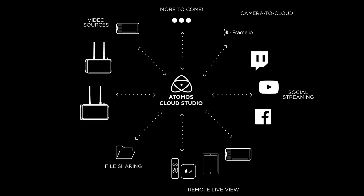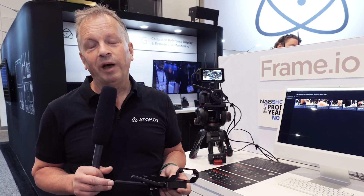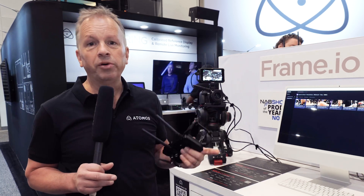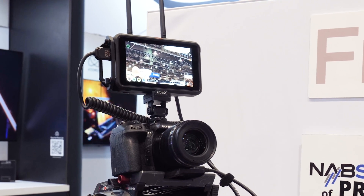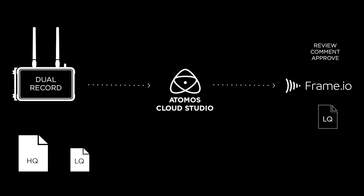We call it Atomus Cloud Studio because it's a whole collection and suite of applications and services that will be running in the cloud. The first service we'll be launching with — that we've launched with at NAB with our partners at Frame.io — is the camera-to-cloud service. We'll be able to connect the Shogun Connect or the Ninja 5 using this module to the Atomus Cloud, which will then connect to Frame.io camera-to-cloud.